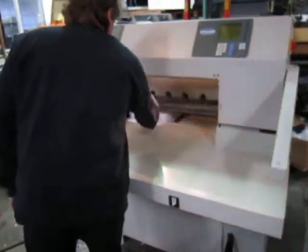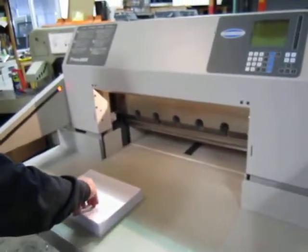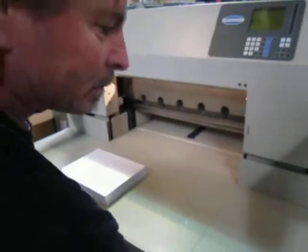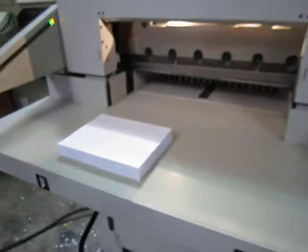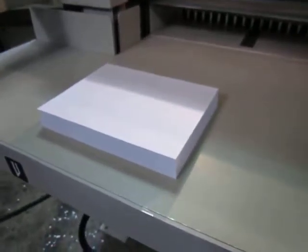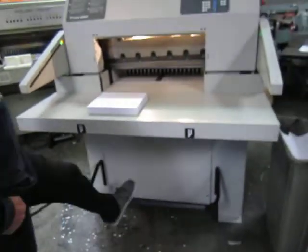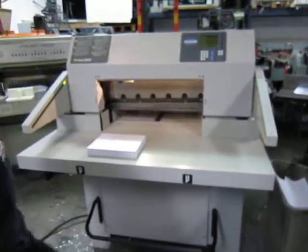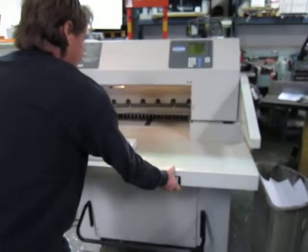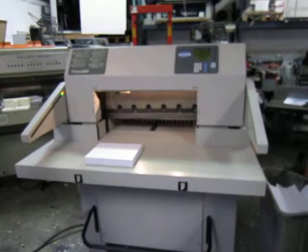Super quiet. There you go. Got a manual foot clamp here too — push down. There you go.